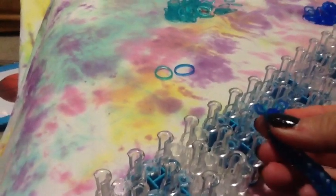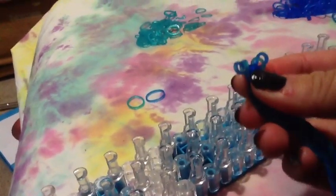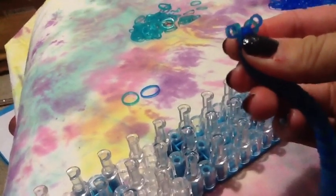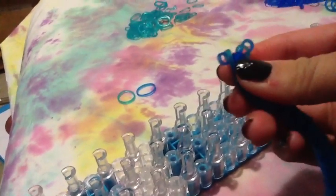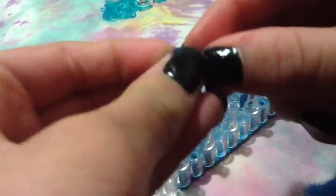Now, if you have C-clips, take one C-clip — that's all you're going to need for this band. Let me grab my C-clip. And put one rubber band in the C-clip, and then put the other side in the C-clip. Clip the C-clip with this end too. And now you have a finished bracelet. And that's how you do a fishtail. Thank you!